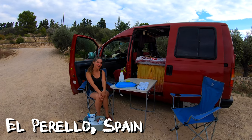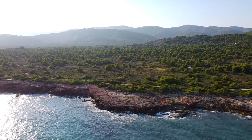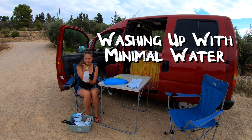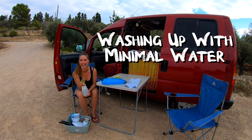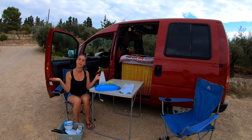Hola! We are here in Spain and I want to show you guys — after 100 days on the road, this is the best way for us to wash up with minimal water. Let me show you how we do it.